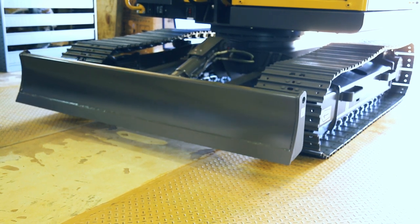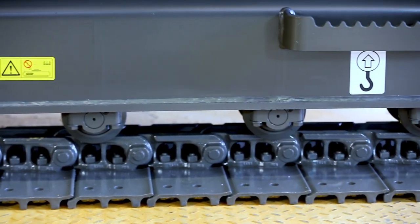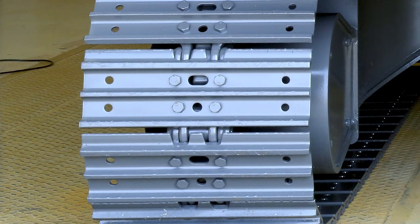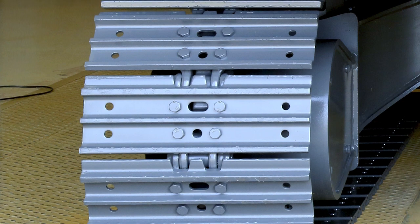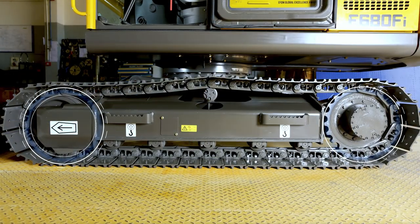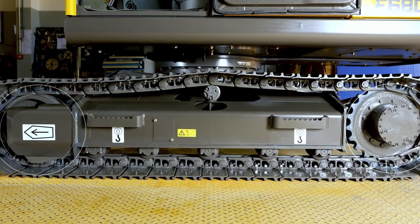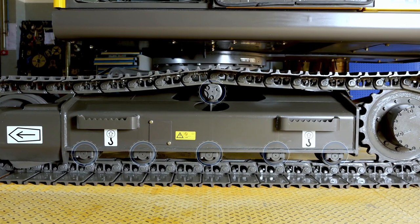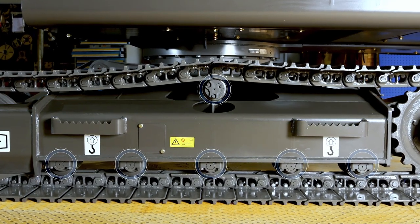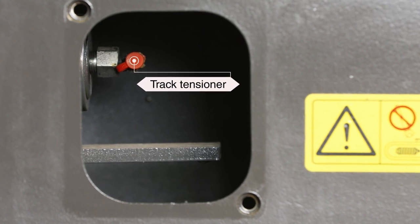The dozer blade comes as a standard fitment. Moving on to the heavy-duty undercarriage, which offers high durability and long life. The triple grouser track shoe with 450mm width offers excellent stability and traction in any working condition. The wear material on the idler and rollers is thicker, ensuring longer life. You can see five bottom rollers with one top roller — all rollers are sealed for their lifetime, reducing maintenance cost.